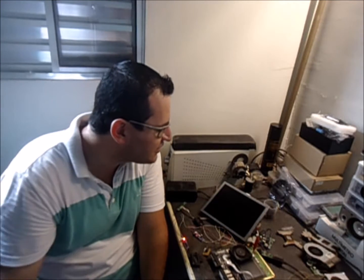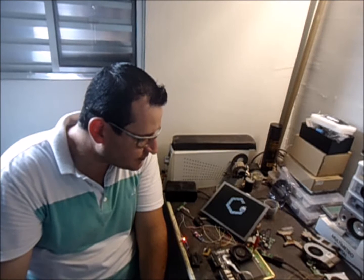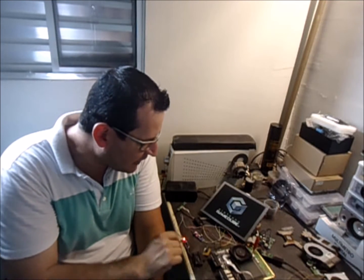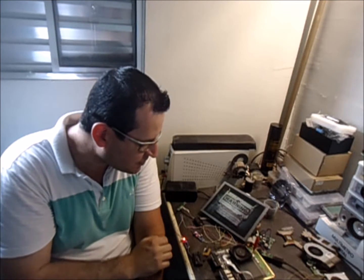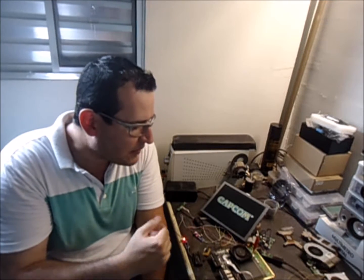In the last video I ran Metal Gear Solid, so now I will put on Resident Evil 1. The audio is great — it's a good audio. You can even adjust it on the trimpots that are here on the board.